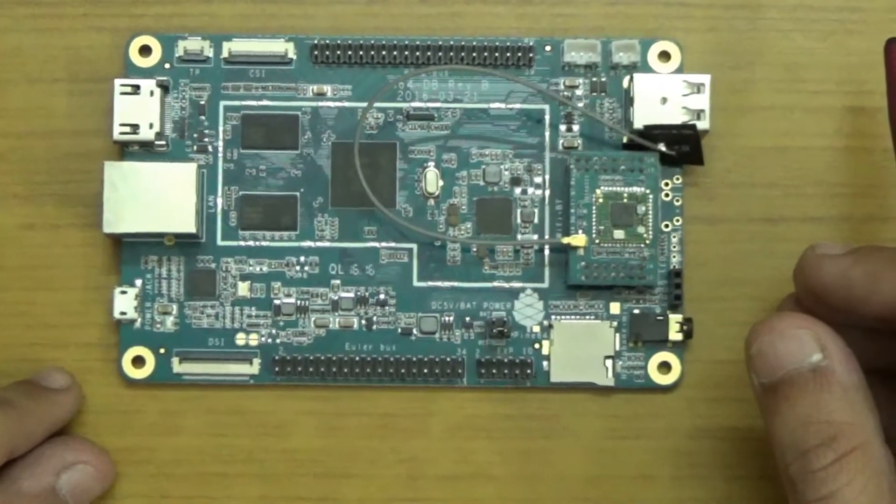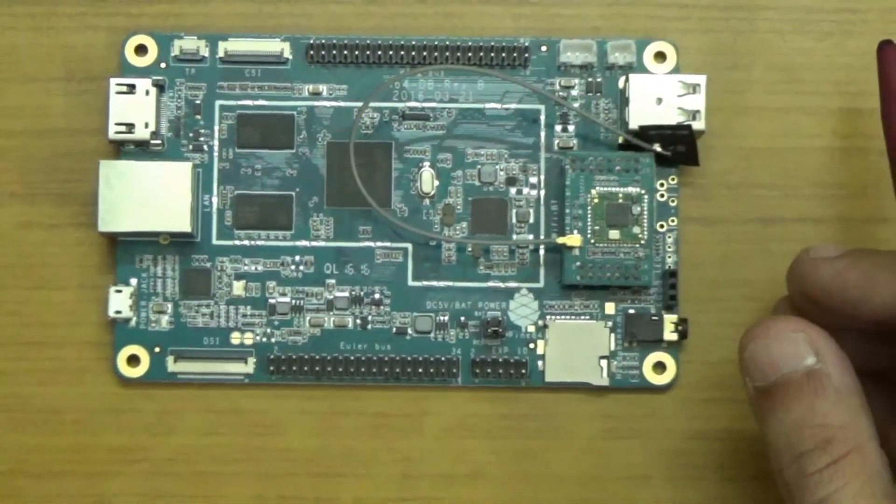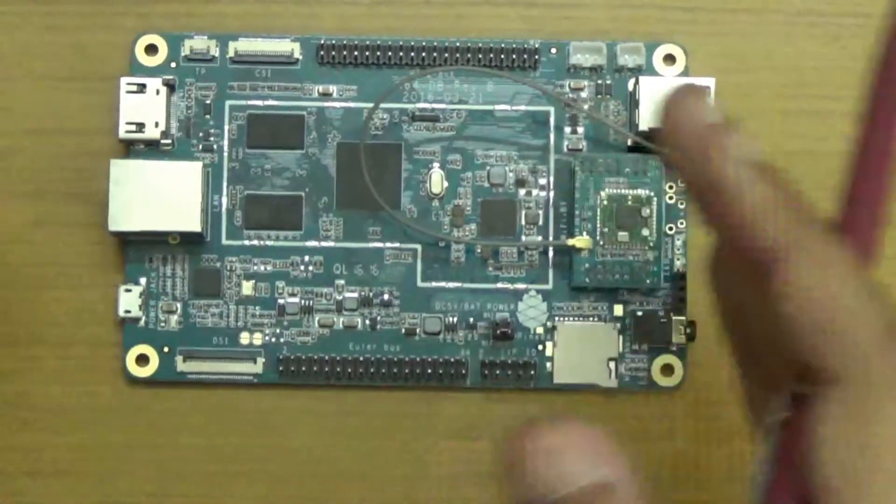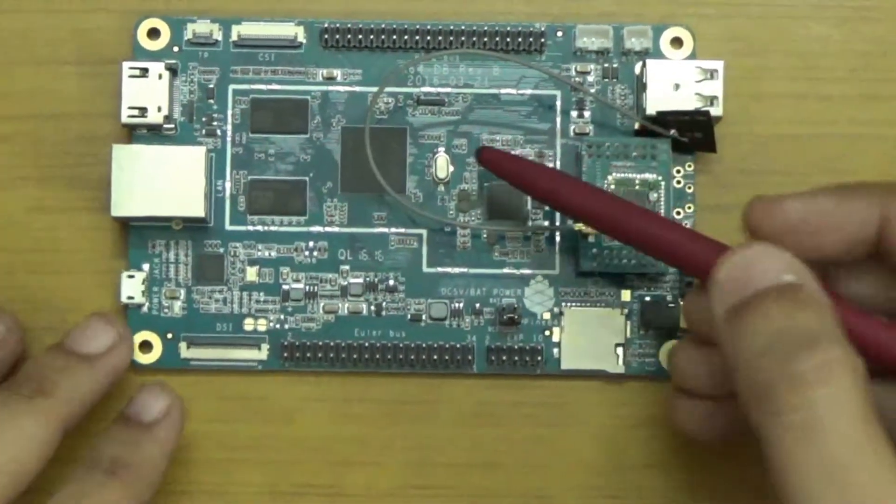Hello researchers, how are you? I hope you are fine and doing well. In the previous video I did the unboxing of the Pine A64 package. In this video I will be demonstrating the various components of the board. So let's get started.